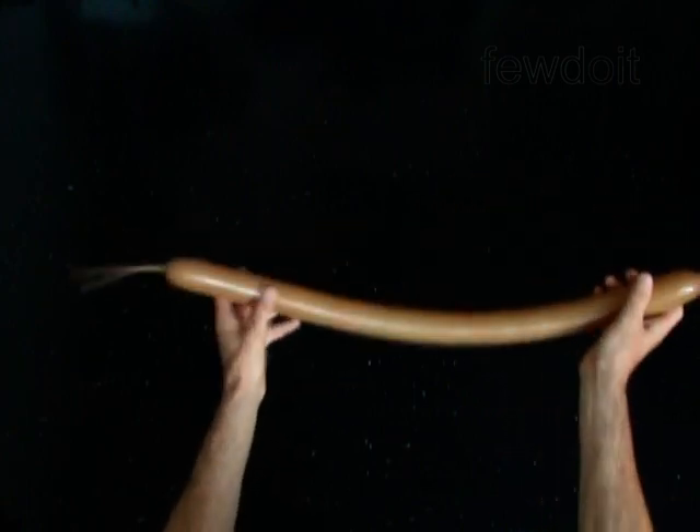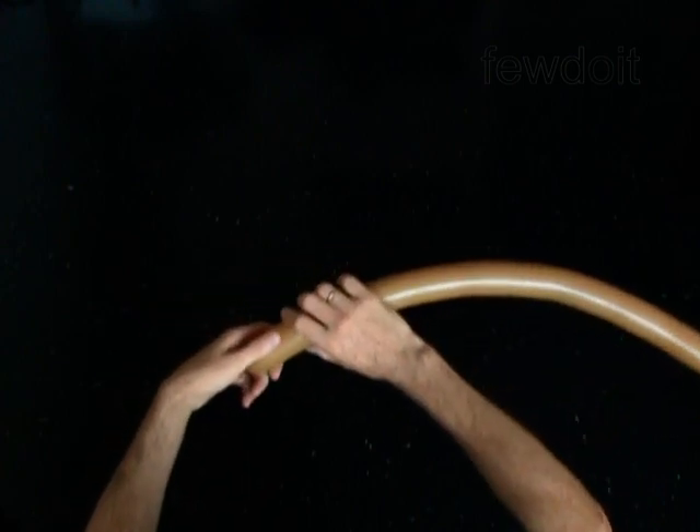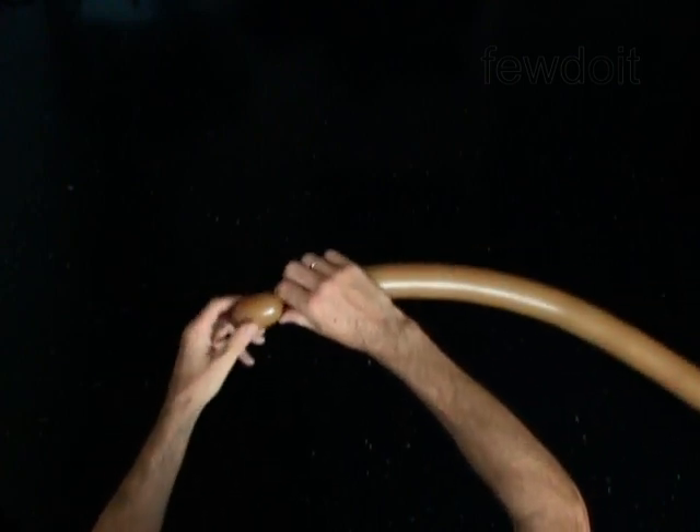The first bubble you twist to make the head. Twist the first 2 inch bubble. The next 4 bubbles you twist to make the arms.